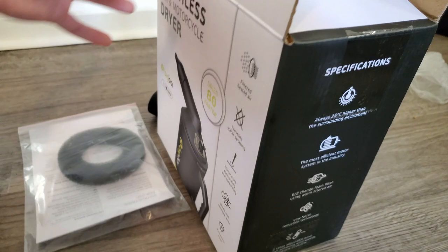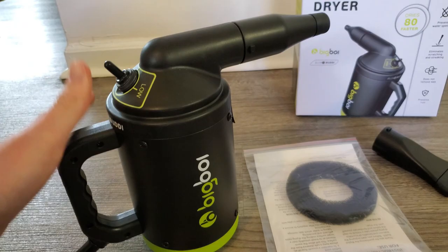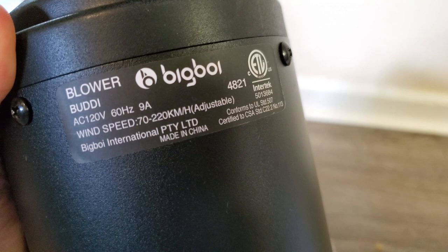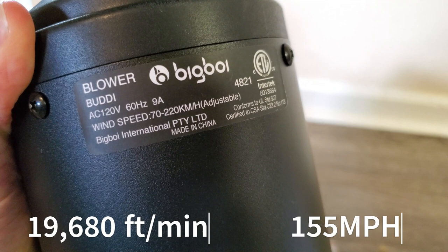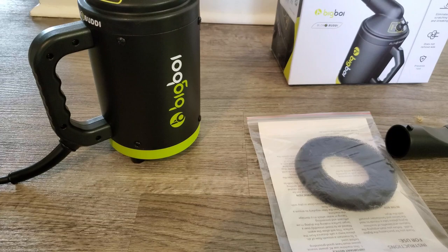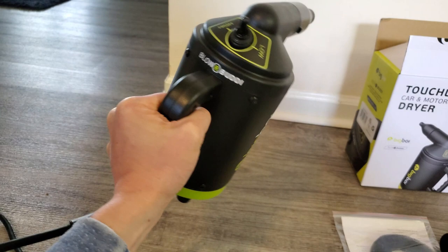Overall, it's a really well-made blower — it looks and feels extremely high quality and well put together. I've used it several times with no issues. In terms of wind speed, you can see it here on the box: 70 to 220 kilometers per hour. As for weight, I'd estimate about five pounds, so you'll get a nice little arm workout while drying your car.